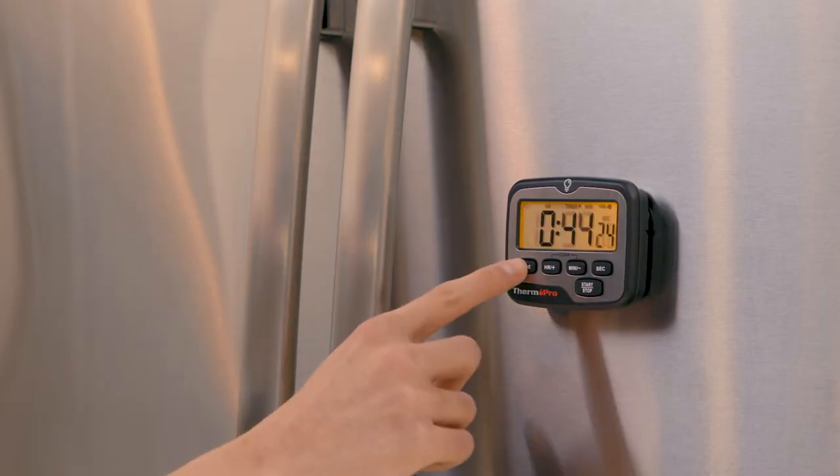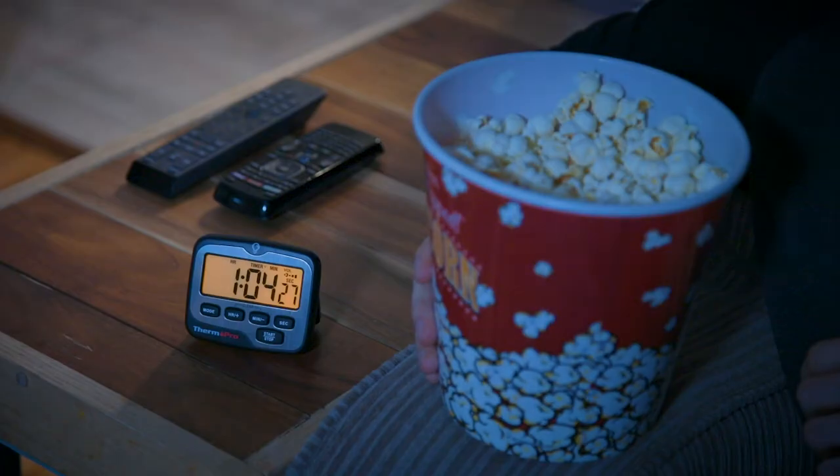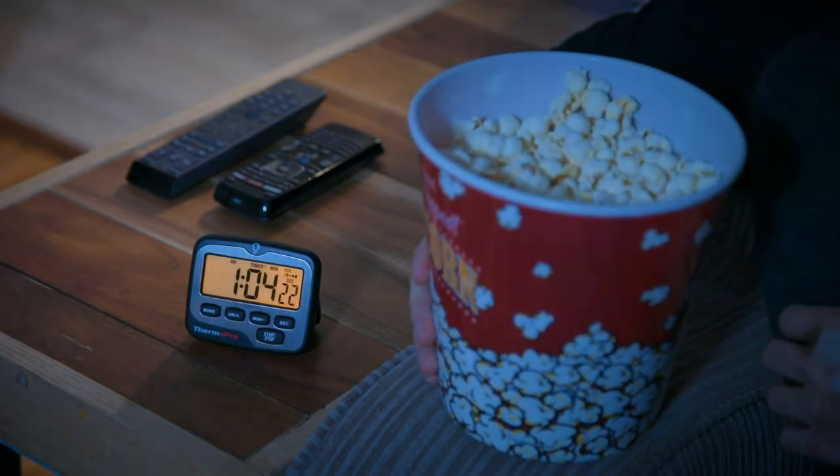Our timer doubles as a clock, which can simultaneously run while a timer is active. Check on how much time is left or adjust settings even in low-light conditions with a touch-sensitive backlight.